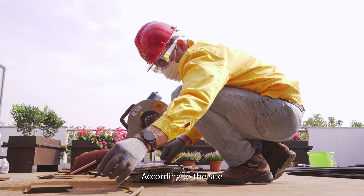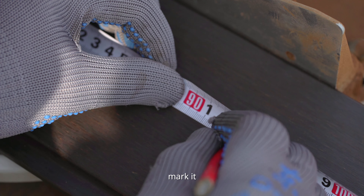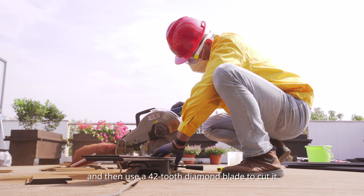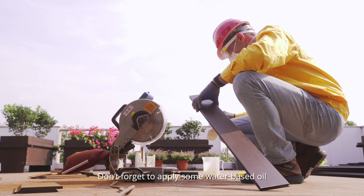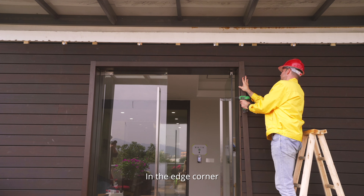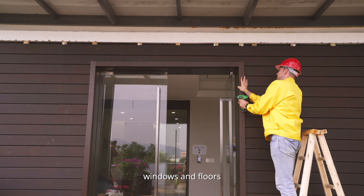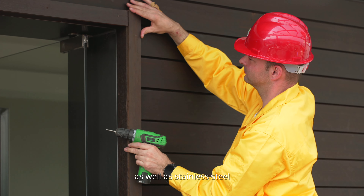According to the site, measure the size of the board that needs to be cut. Mark it, and then use a 42-tooth diamond blade to cut it. Don't forget to apply some water-based oil for surface protection. In the edge corners, doors, windows, and floor, you can use Dassault fused bamboo for the trim, as well as stainless steel.